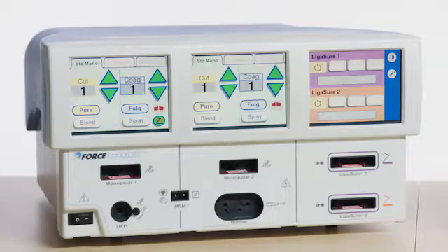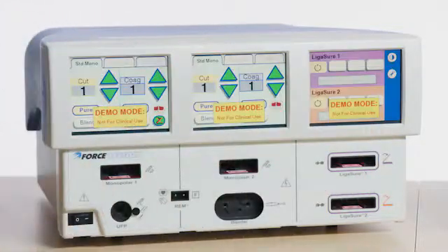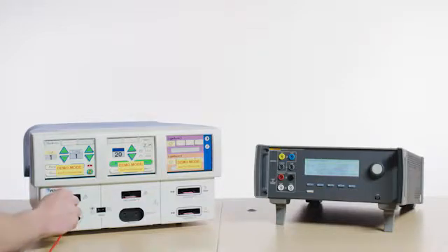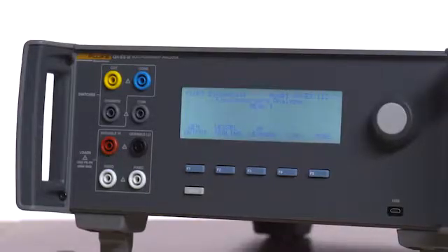Enable demo mode on the Force Triad by pressing the wrench icon on the right touchscreen. Press Enter. Connect the monopolar foot switch to the Force Triad. Connect the red test lead to the left input jack of the Monopolar 1 port on the Force Triad, and then connect the opposite end of the red test lead to the variable high port on the QAES3.